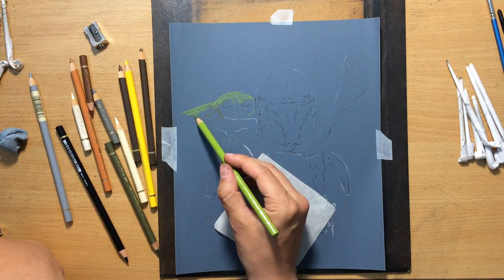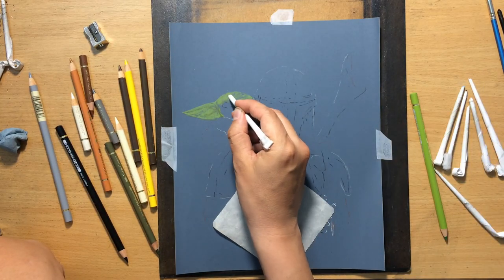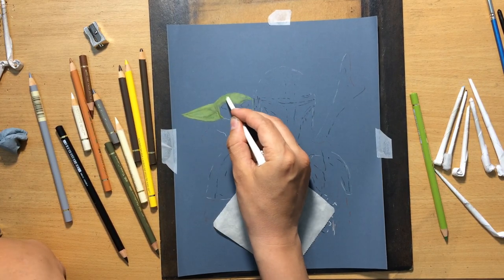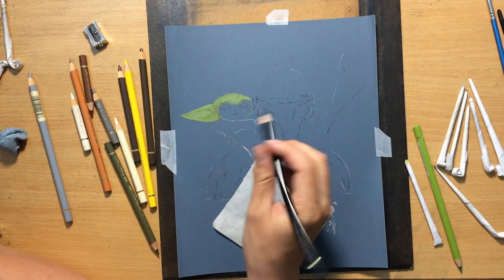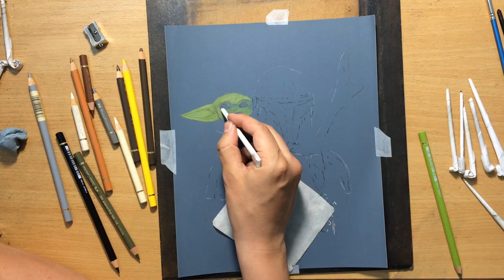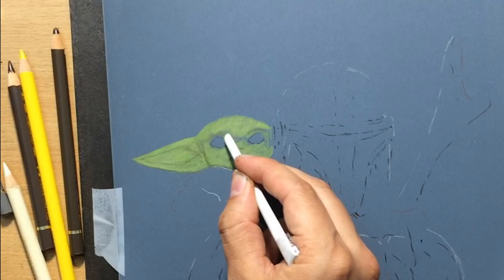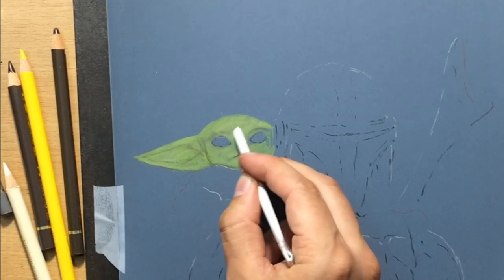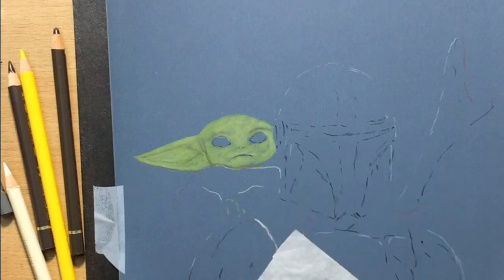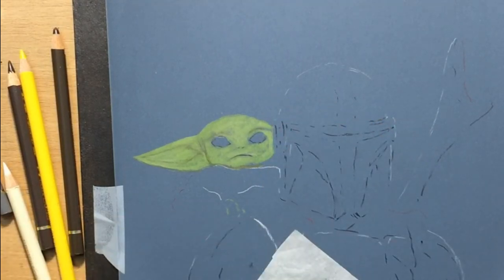I already had a very simple, rudimentary sketch that I created by tracing, but it's not very detailed, so I'll fill in the details as I go. Here I'm working on Baby Yoda's face, covering it all with the lighter green and blending that in with my tortillons — these are homemade tortillons that work pretty well with colored pencils on sandpaper.